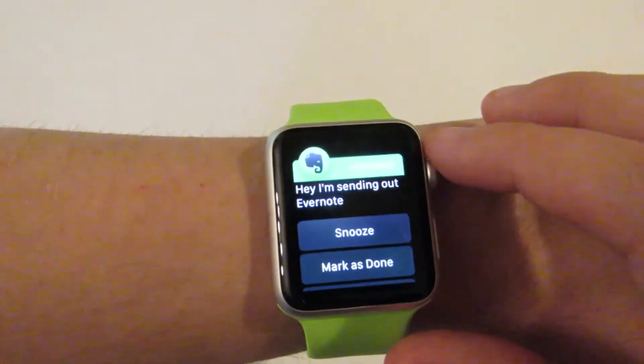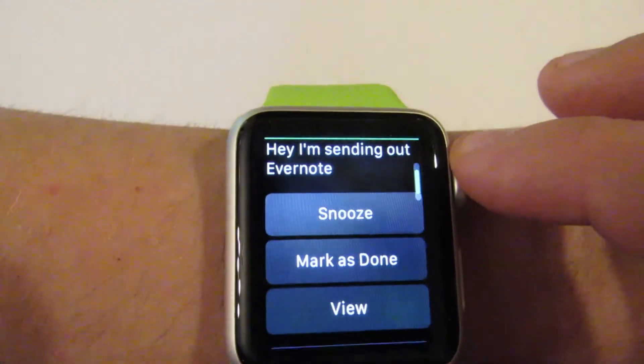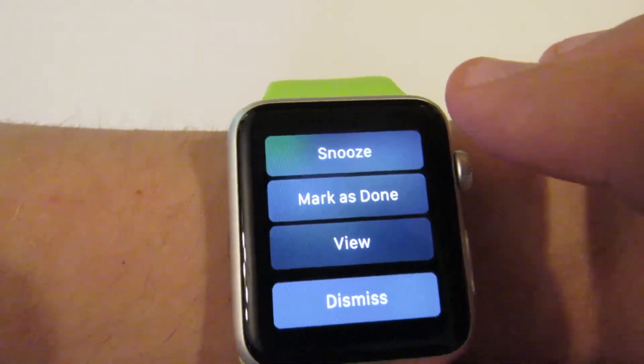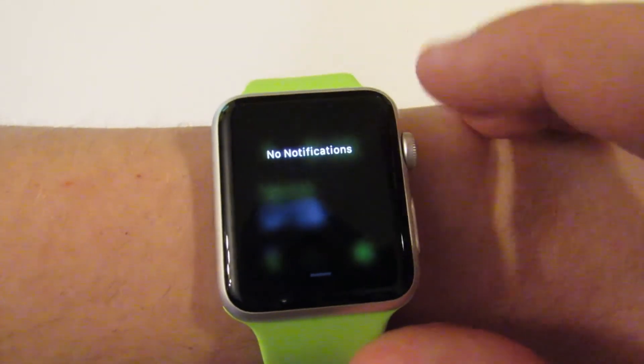I'm sending out Evernote, so I can click on that. And here I've got a couple of options to decide what I want to do with it. I can snooze on it and have it remind me again in 10 minutes. I can mark it as done, I can view it, or I can dismiss it. So I'm going to mark this as done so it doesn't bother me again. And there you go.